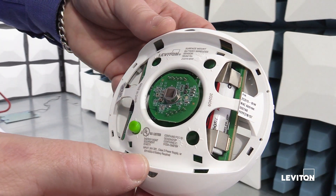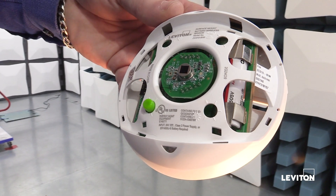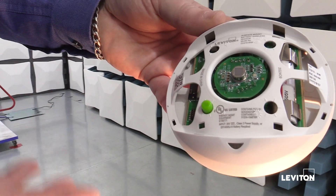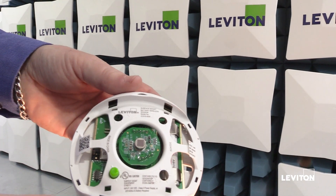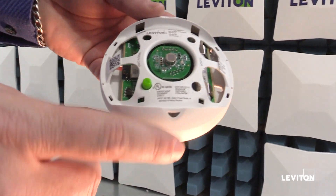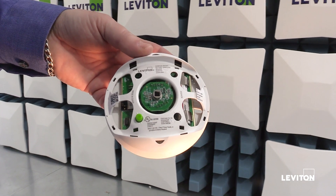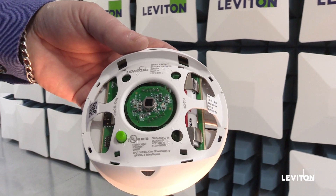Once the sensor joins the network, all of the connected loads in the network will toggle their relays off, on, off, on — a visual indication that a new device has joined the network. My sensor is battery powered and doesn't have a load connected, so it can't turn itself off and on. But as soon as the sensor joins the network, the LED stops blinking green and all connected devices that do have loads will toggle off, on, off, on to show that a new device has joined.